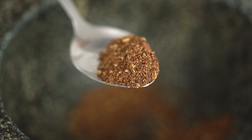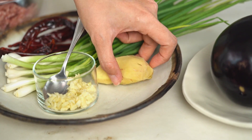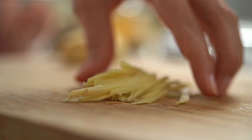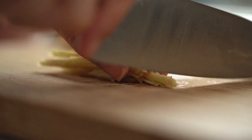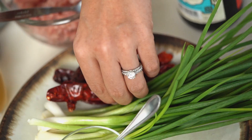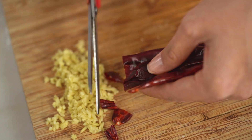Now a couple of things to prepare before we get into the wok. I want some ginger, very finely chopped. Now for the spicy part — I've got some large dried red chilies. You could make this dish a little milder by using the chilies whole, but by slicing them up and using the seeds as well, these guys are going to get very fiery.